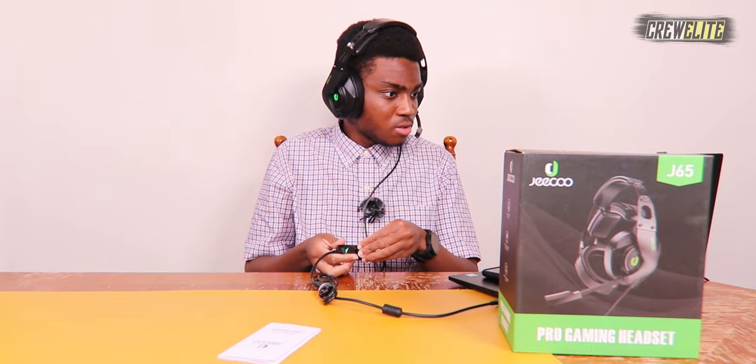I have a song pulled up and we're going to listen to the sound quality. I'll play the song and gradually increase the volume using the controller. These actually get very loud. The bass is actually pretty good with these headphones as well, and I have it at max volume right now — not bad.